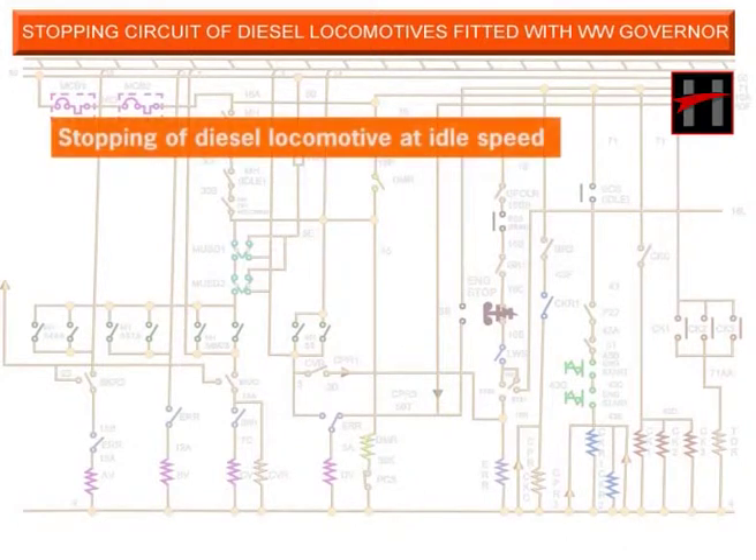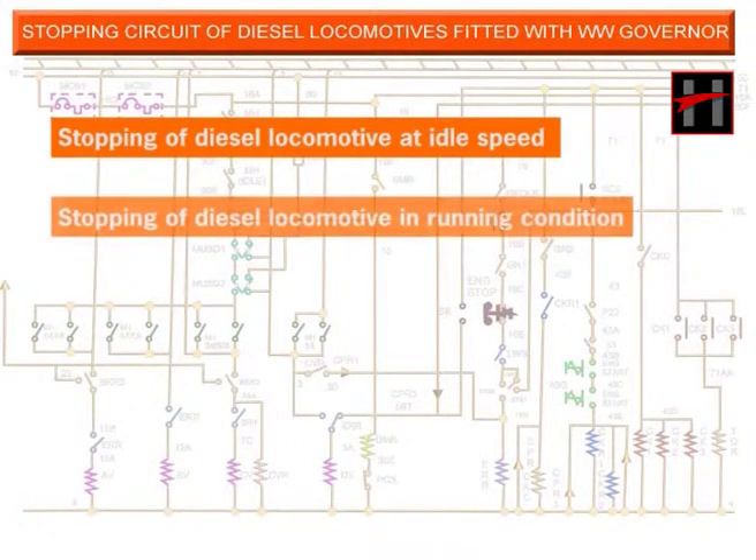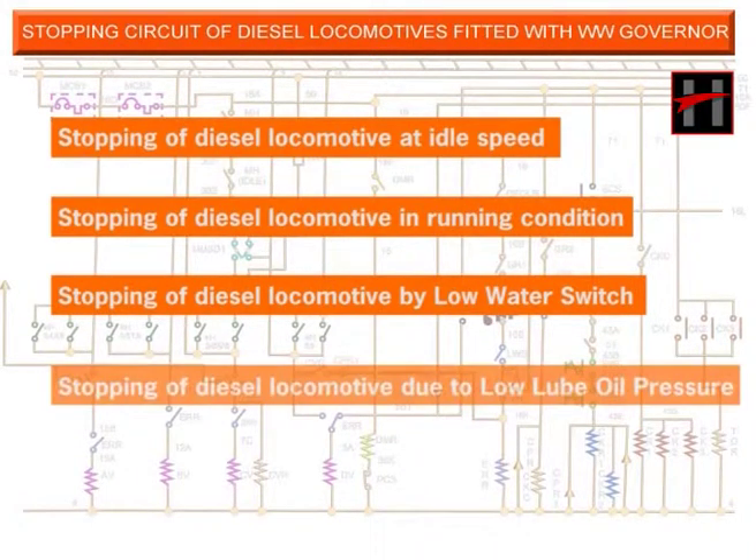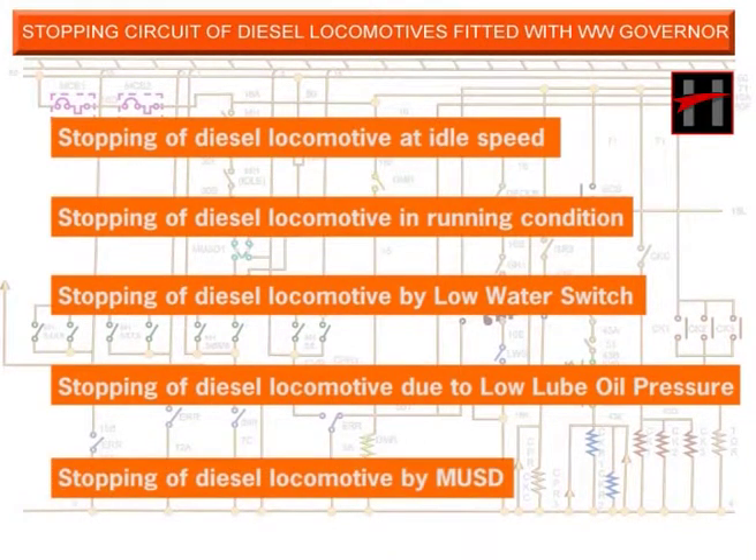Number 1: Stopping of diesel locomotive at idle speed. Number 2: Stopping of diesel locomotive in running condition. Number 3: Stopping of diesel locomotive by low water switch. Number 4: Stopping of diesel locomotive due to low lube oil pressure. And stopping of diesel locomotive by MUSD.